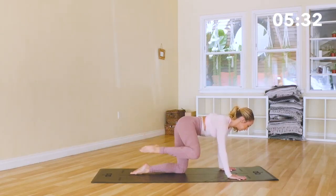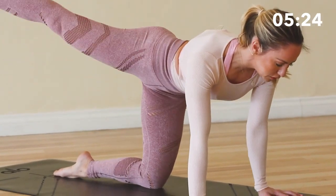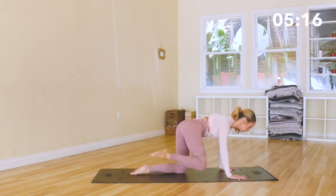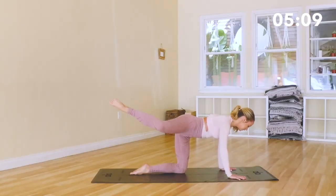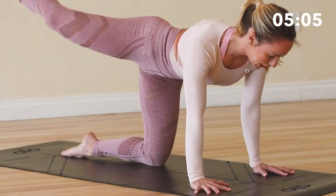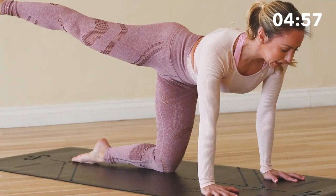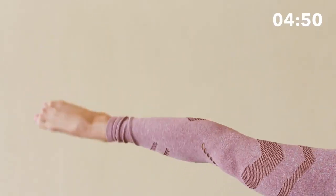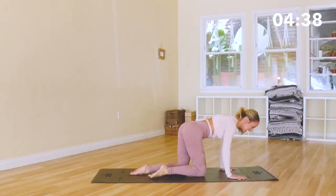Feel the core working to support this — feel the lower belly squeezing in and up. Pay attention to the hands, spread out those fingers. Make sure you're not dropping in the shoulders — keep pushing the floor away from you as if you were doing a plank pose. 10, 9, 8, 7, 6, 5, 4, 3, 2, and 1. Hold it out there — little kicks for 20, 19, 18, pull that belly button up and in. 10, 9, 8, 7, 6, 5, 4, 3, 2, 1. Bring it down — nice job.